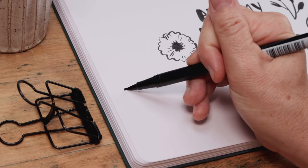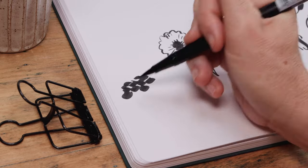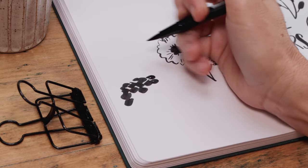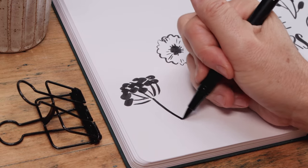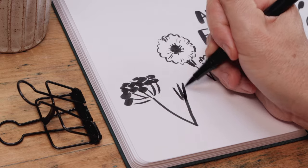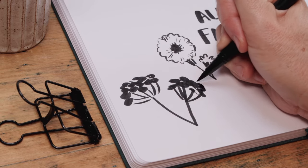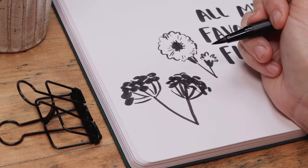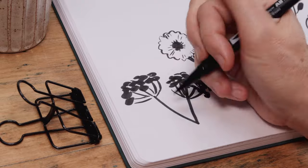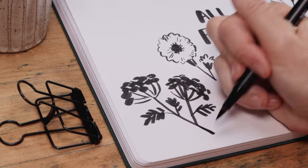This next one is really fun to illustrate with a brush pen — sort of a queen ann's lace or yarrow. Start with a cluster of dots in a semicircle or oval shape, then join them all together with a bunch of tiny curving lines. Bring those lines to a point, add a stem, and you've got it. Cluster two or three of these blossoms together, joining all of them with nice straight stems, and then to finish it off add some shaggy fern-like leaves.